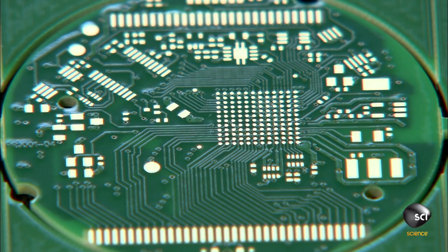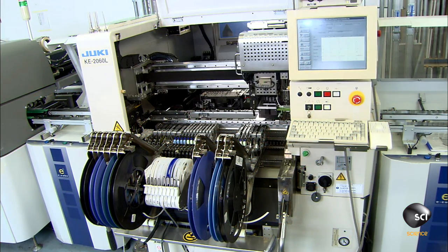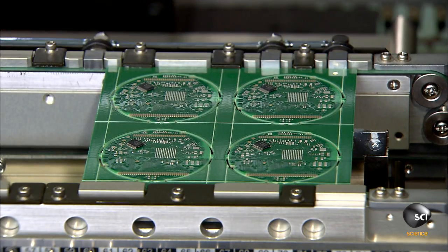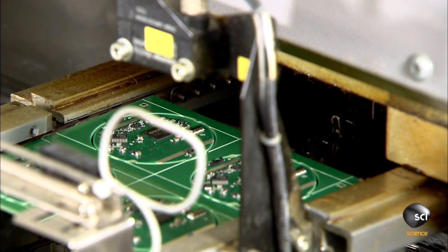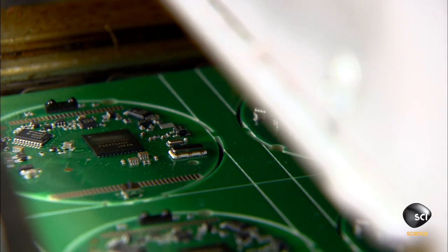Next, the circuit boards receive those electrical components. The parts include microprocessors, sensors, and memory chips. Then the circuit boards head into an oven with several different heating and cooling zones.